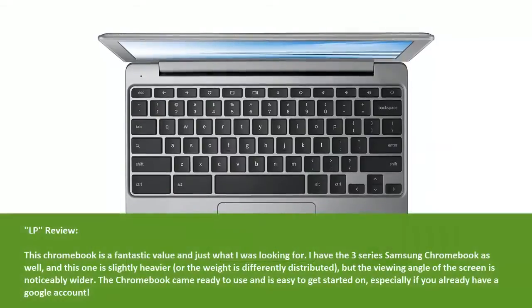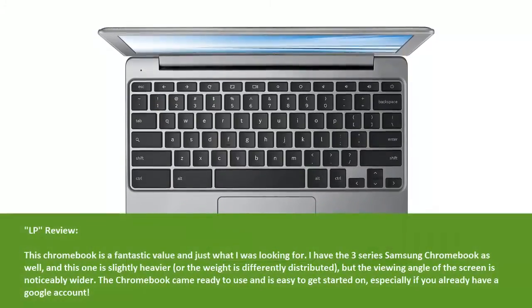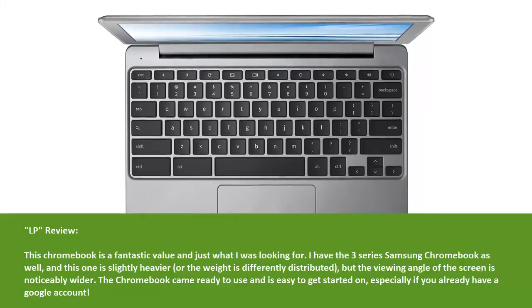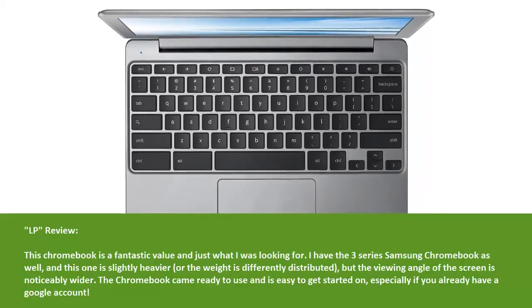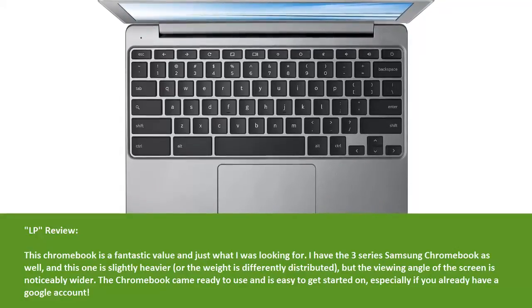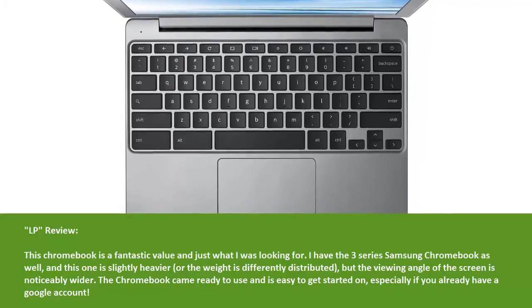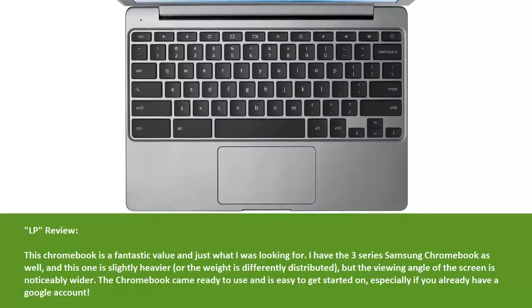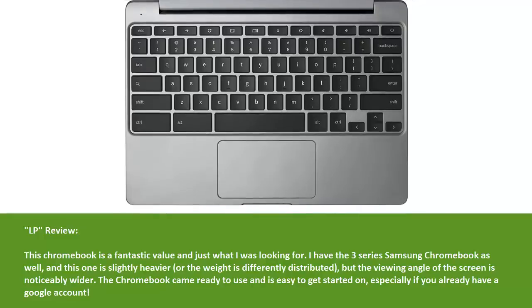LP review: This Chromebook is a fantastic value and just what I was looking for. I have the 3 Series Samsung Chromebook as well, and this one is slightly heavier, or the weight is differently distributed, but the viewing angle of the screen is noticeably wider. The Chromebook came ready to use and is easy to get started on, especially if you already have a Google account.